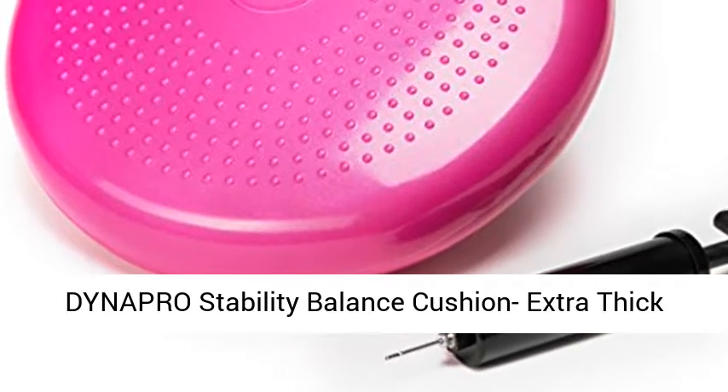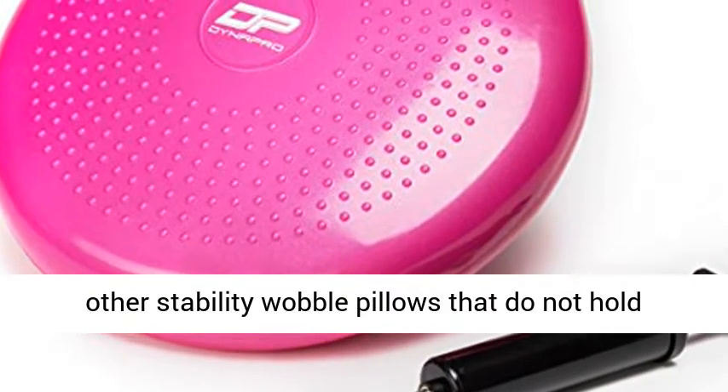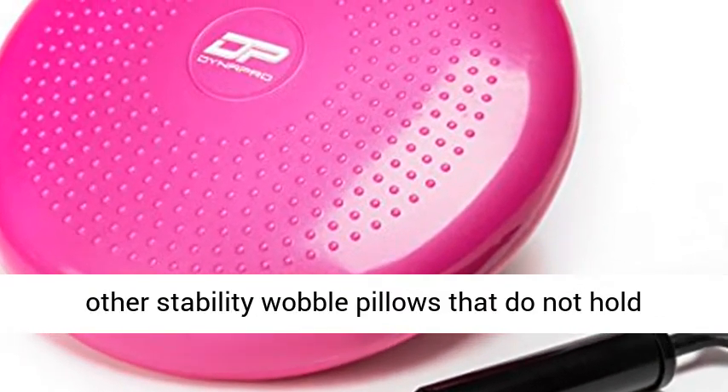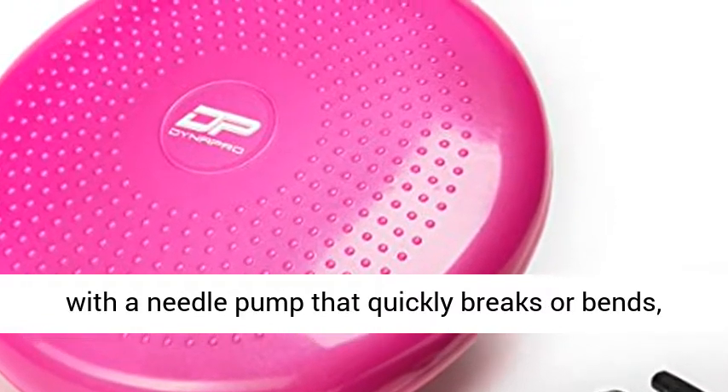Dynapro Stability Balance Cushion — extra thick material, pink premium valve and pump. Unlike other stability wobble pillows that do not hold air, are a discomfort to blow up, and come with a needle pump that quickly breaks or bends.